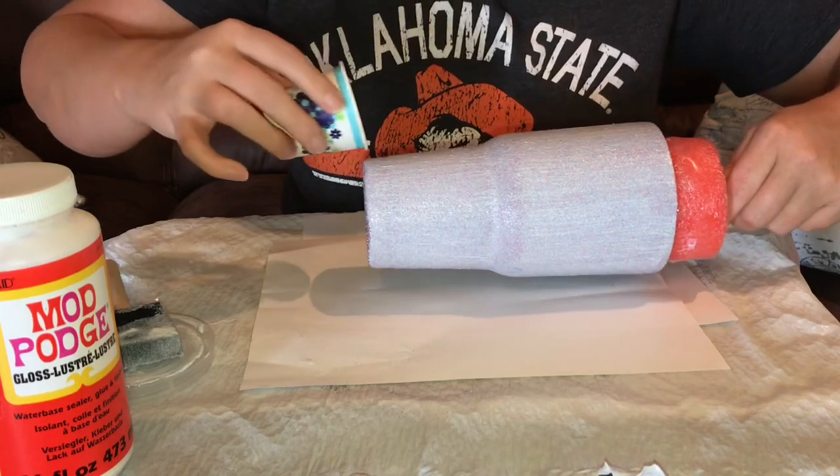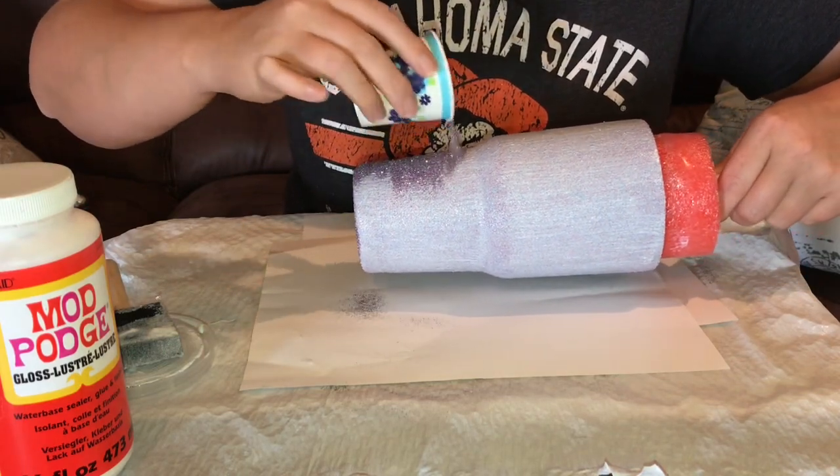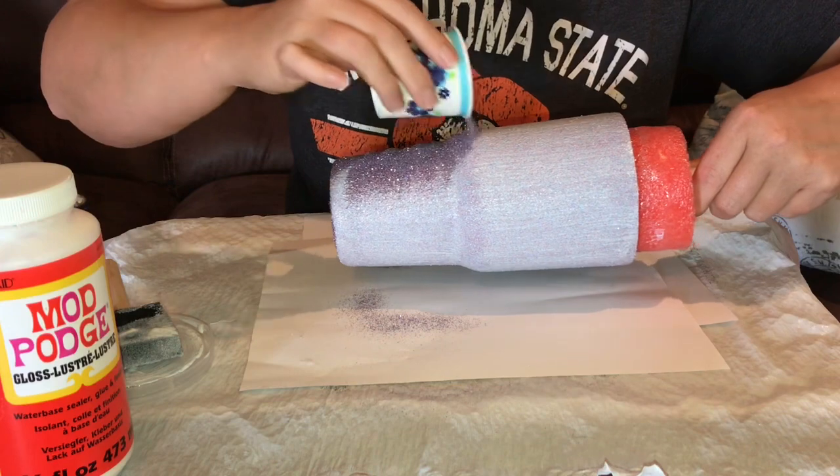Now we're just going to take the glitter and start covering the cup all over, just like we did the first time.